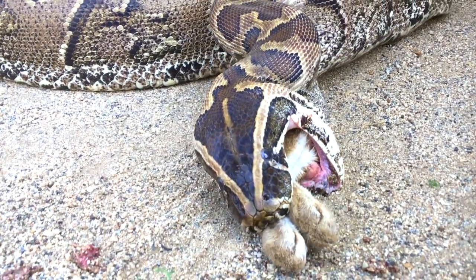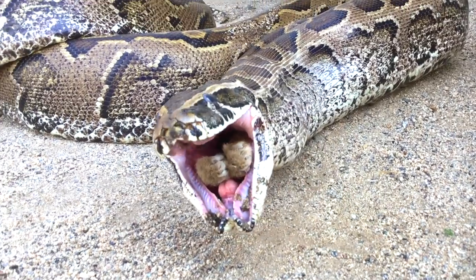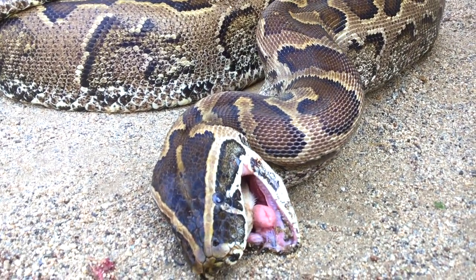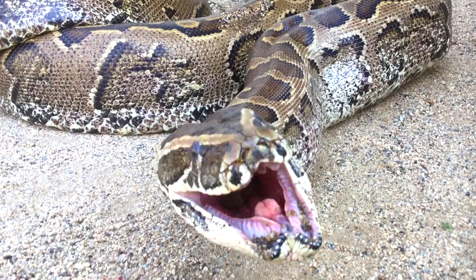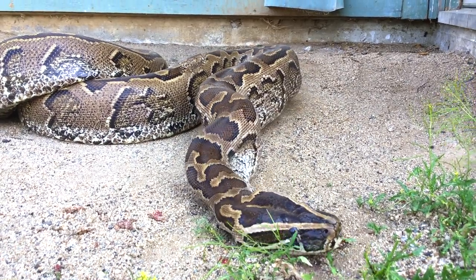A snake's lower jaw is not fused at the front as mammals' jaws are, but connected by an elastic ligament that allows the two halves to spread apart. Each half of the lower jaw moves independently of each other.